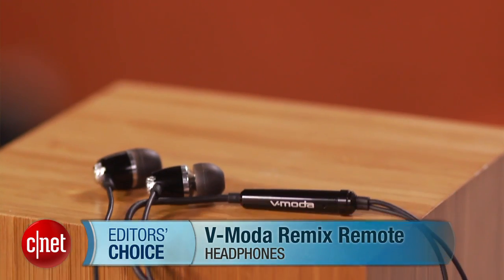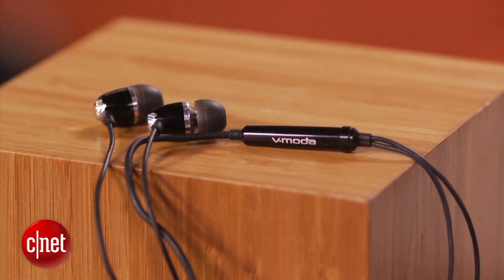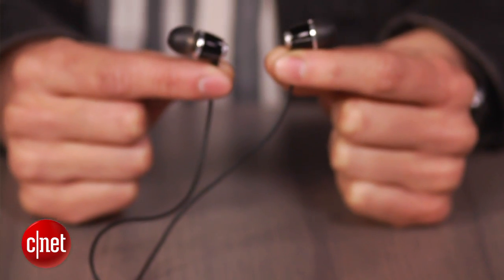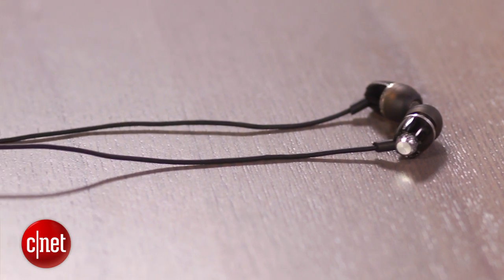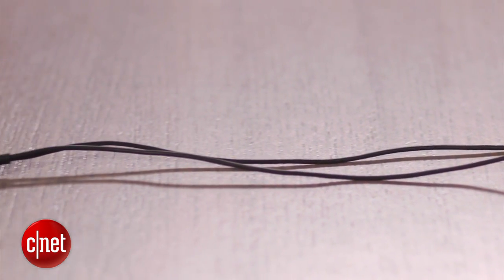Hey, I'm Justin Yu, headphone editor for CNET, and these are the Vmoda Remix Remote Earphones. I'm giving these an editor's choice because they're the best value for under 100 bucks. Right now, Amazon is selling them for 80, which makes them an even better deal — not just because they sound great and work well to block outside noise, but also because when you buy into the Vmoda brand, you're getting the benefits of a generous two-year warranty and an attention to detail in headphones that I've yet to see from another manufacturer.